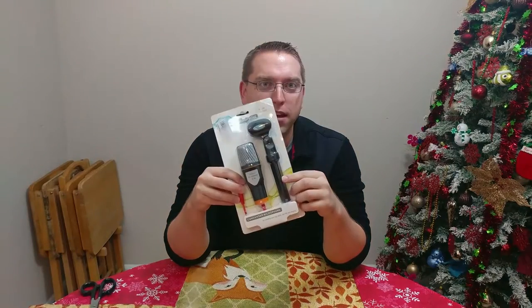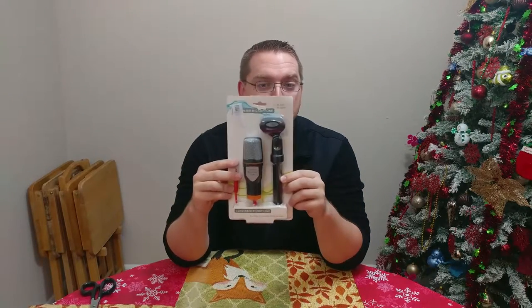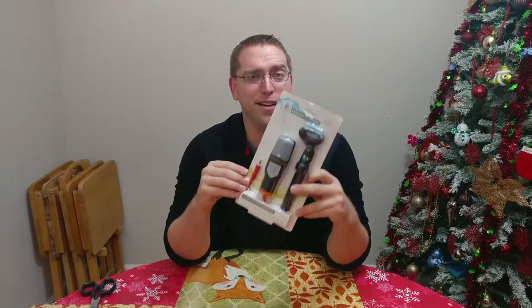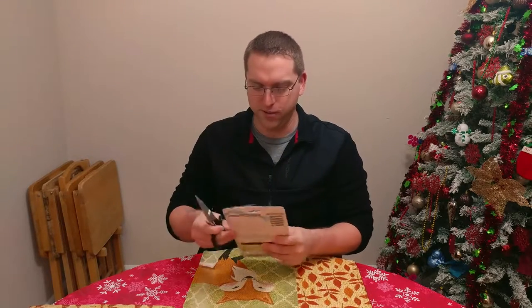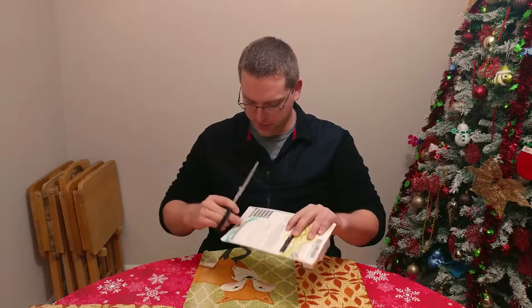Straight off the bat, it looks like it comes with a microphone, the jack, and it comes with some sort of stand. For 13 bucks I was like, hey, I wonder how crappy can it be if you get a microphone and a stand for 13 bucks, right? So apparently I lost my knife somewhere, so I gotta do it the old-fashioned way with some scissors to open this up.